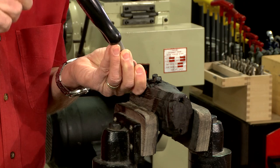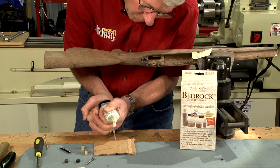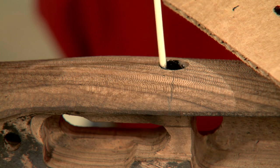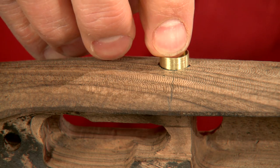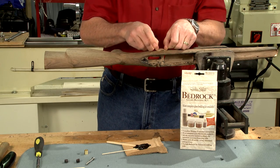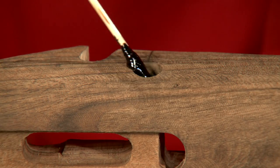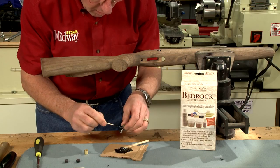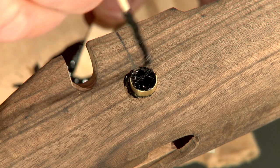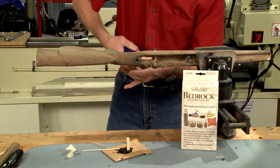A plug cutter and chisel are used to make the ebony plugs. Now I can simply mix up some epoxy and black dye, place a dollop in the stock, and drop in the threaded escutcheon. A bit of masking tape holds it in place while I flip the stock and install the other. After adding epoxy to the screw, I push it in through the escutcheon and turn it in place. All that's left is to glue in the ebony plugs and clamp them in place.